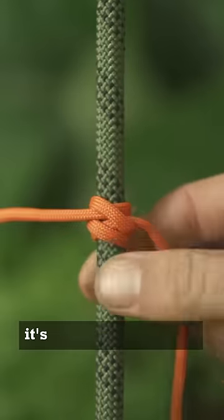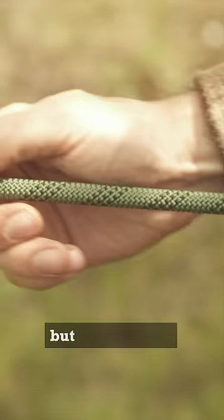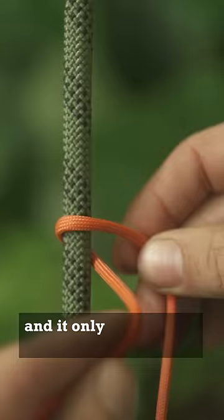This is not a knot, it's an adjustable hitch. Meaning it can slide freely, but with tension it locks in place. And it only takes three wraps, so anyone can tie it.